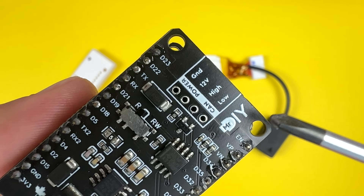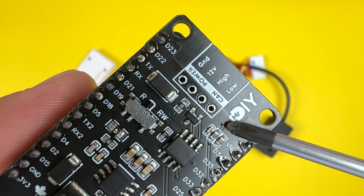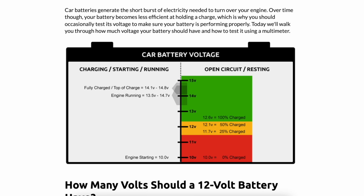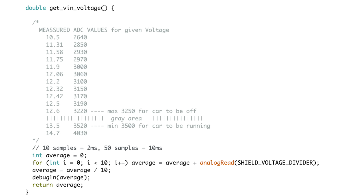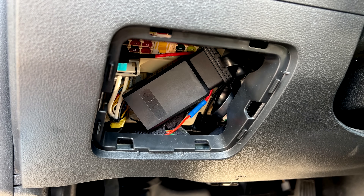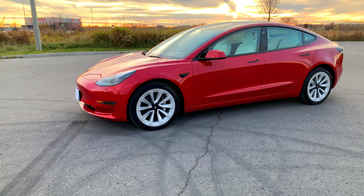For the second solution I tinkered with the hardware. I updated my shield with a voltage divider to keep an eye on the battery voltage. The original idea was to put the ESP32 in deep sleep when the battery gets low, but I ended up using it for monitoring the alternator instead — whenever the alternator kicks in, the battery voltage spikes and stays in a specific range, telling me the car is running. With this trick I can switch the ESP32 between deep sleep and normal mode, keeping the gateway hooked up to the OBD2 port all the time without worrying about draining the battery.